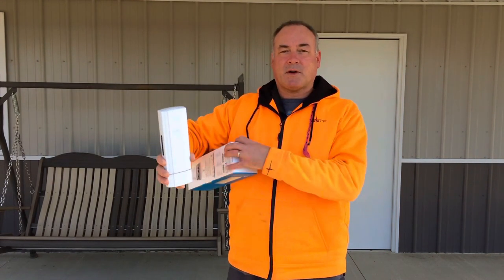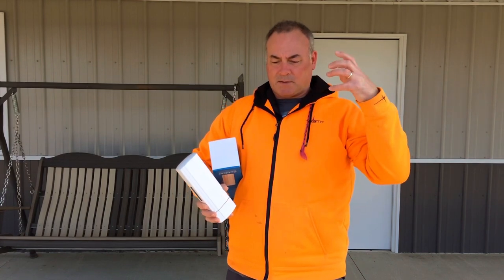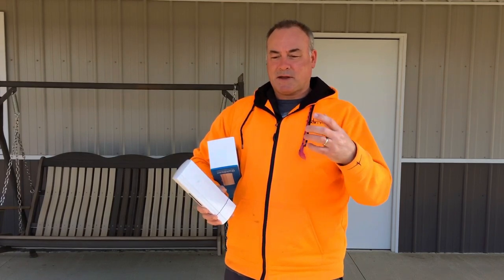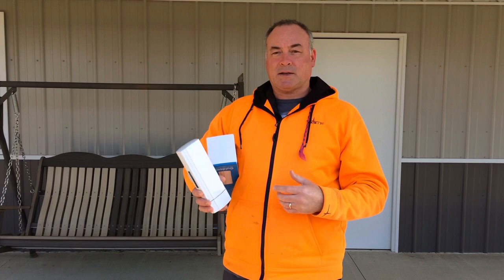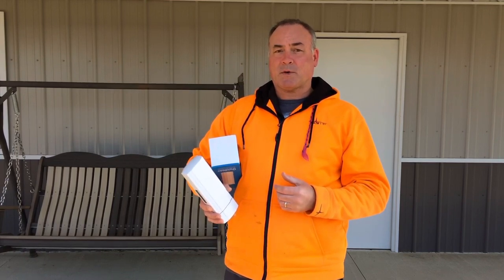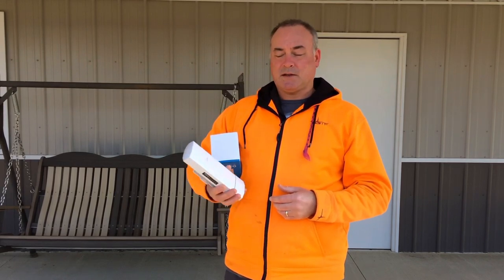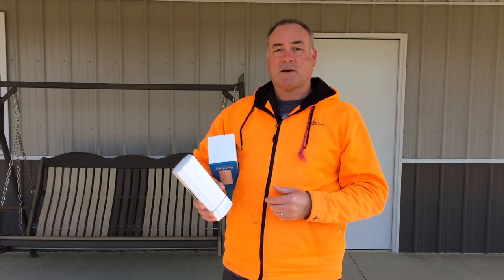We're going to mount it on top of our house. We have a pole that actually used to go to an old analog TV antenna — we still have that pole there. We're going to take off what's currently there, which is an outdoor Wi-Fi unit, and replace it with this cellular LTE modem, so we'll see how it goes.